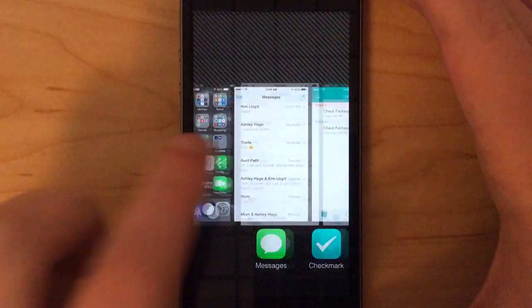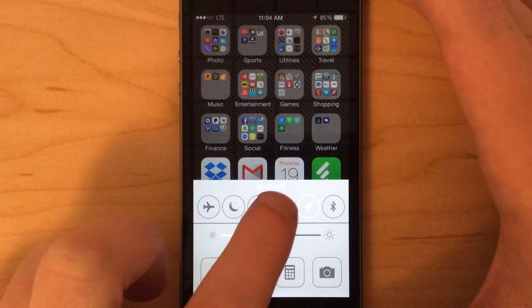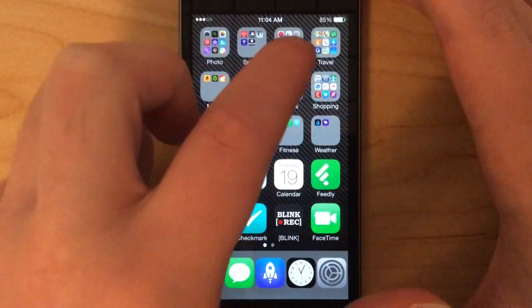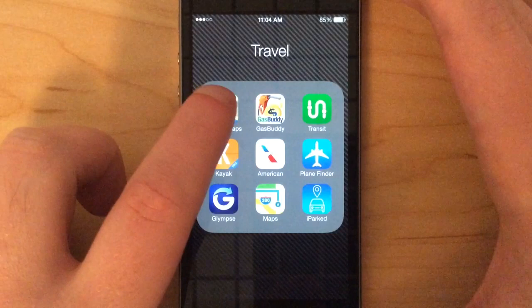We'll close Maps, turn off Wi-Fi and data, and keep location services on because you actually need that in order to use Google Maps in the first place. So we'll go back to Google Maps and open it up.